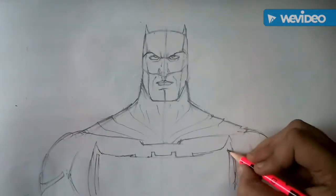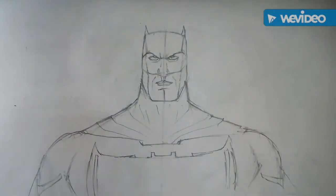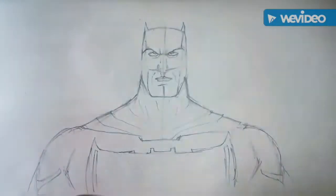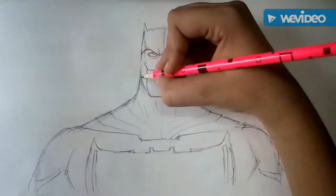After drawing the bat emblem, we will give a curvaceous figure to his mask and face to make it look real.